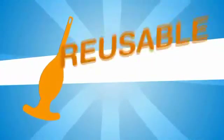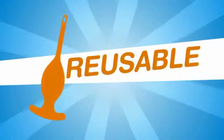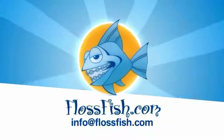When you're all done, pop out the floss and the FlossFish is ready for its next use. FlossFish — the perfect way to floss.